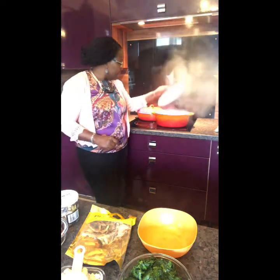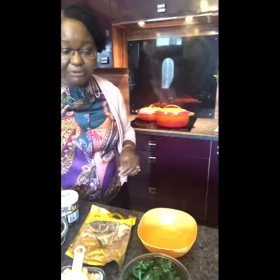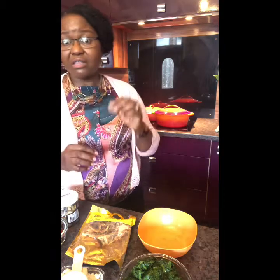I have some mutton in there cooking — not beef, some mutton. Part of the meat that's already parboiled I've put in this pan, so you don't have to start from that stage of parboiling your meat. You could also use chicken, or just put fish in this. If you're vegetarian, this could just be a vegetarian delight. In fact, I used to serve egusi as a vegan or vegetarian dish with pounded yam in my restaurant some years back, and I had a following of vegans and vegetarians coming back over and over.